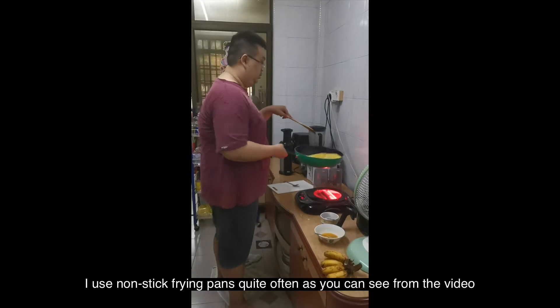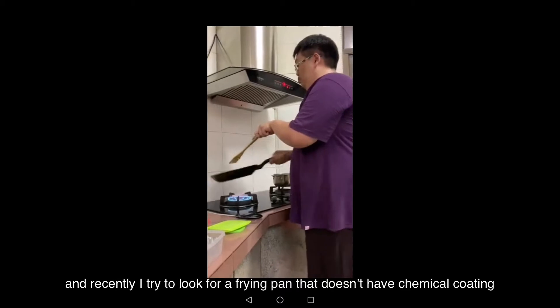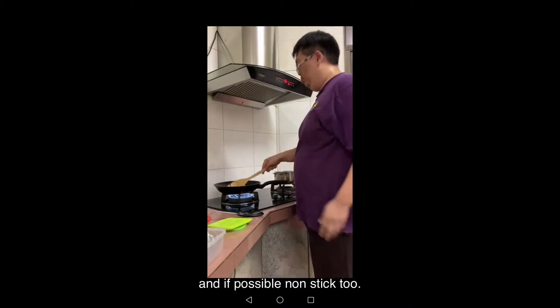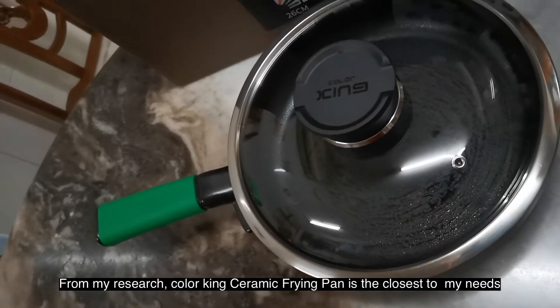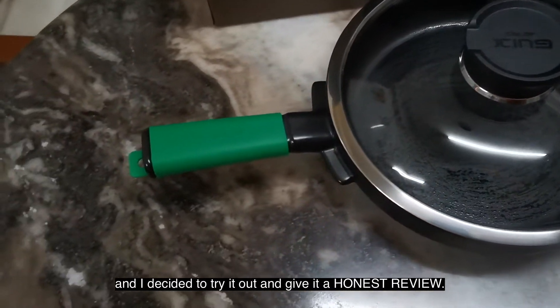I use non-stick frying pans quite often, as you can see from the video, and recently I've been looking for a frying pan that doesn't have chemical coating and if possible is non-stick also. From my research, the Color King ceramic frying pan is the closest one to my needs, and I decided to try it out and give you guys an honest review.